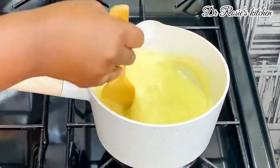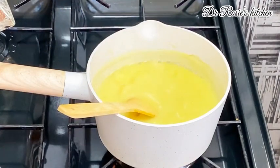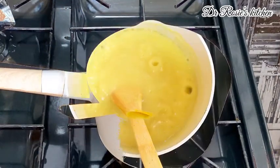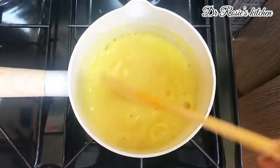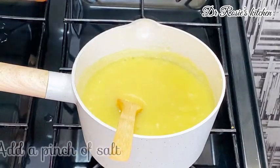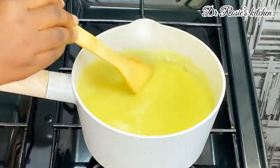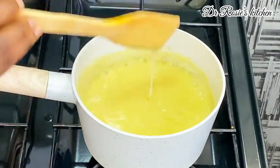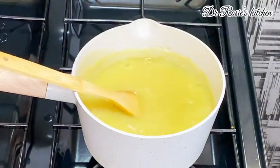Some people don't want it too thick and some don't want it too light, so adjust according to your preference. When you add the water, leave it on the stove and let it boil. Keep adding water as soon as you realize it has thickened. Then go in with a pinch of salt — it is necessary.